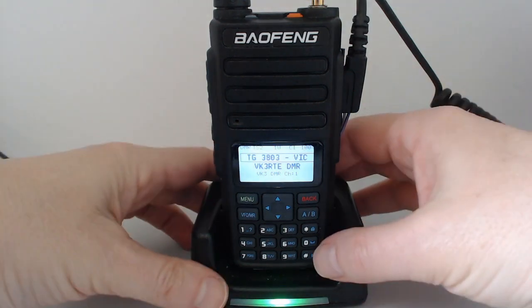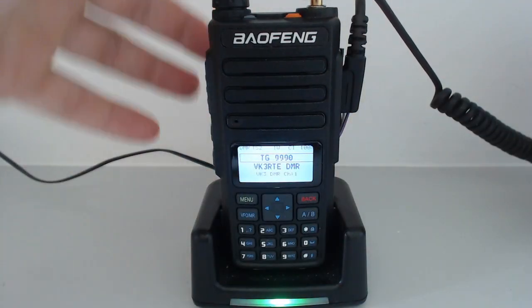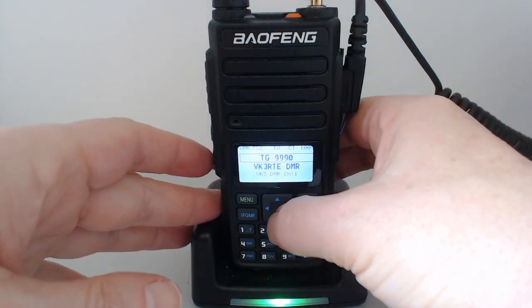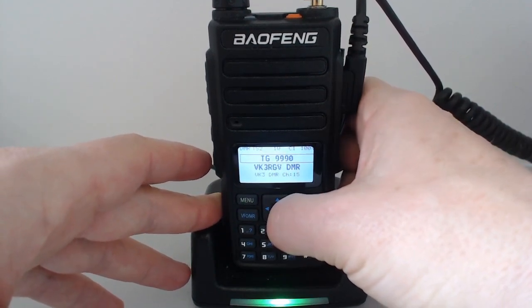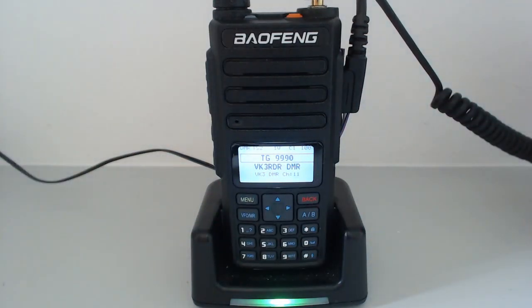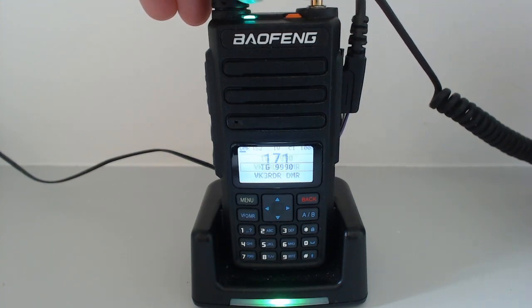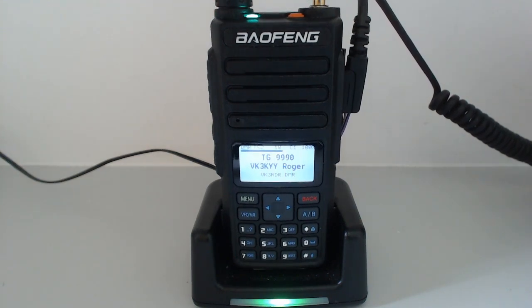I'm going to go on to talkgroup 9990 and do a parrot test, because there's no activity on that repeater. I'll change to the RDR repeater, which is better for me. "12345, this is VK3KYY, parrot test, OpenGD77 on the Baofeng 1801." The parrot plays back: "12345, this is VK3KYY, parrot test, OpenGD77 on the Baofeng 1801." So that's basically working the same.